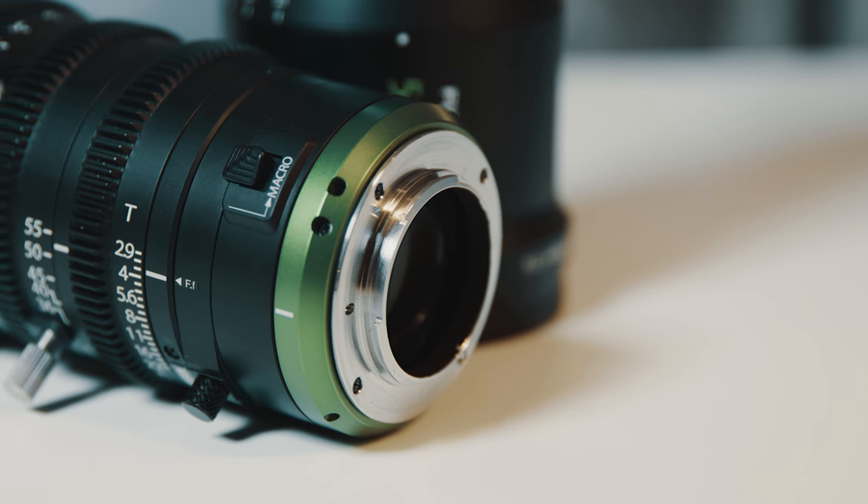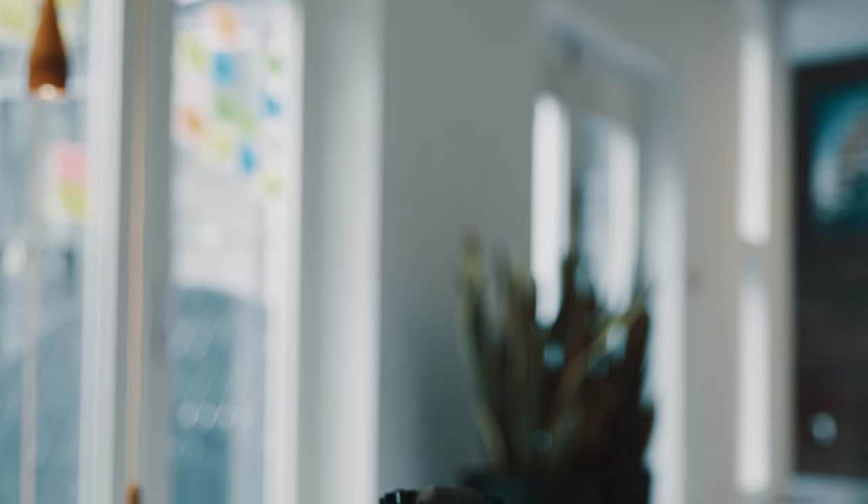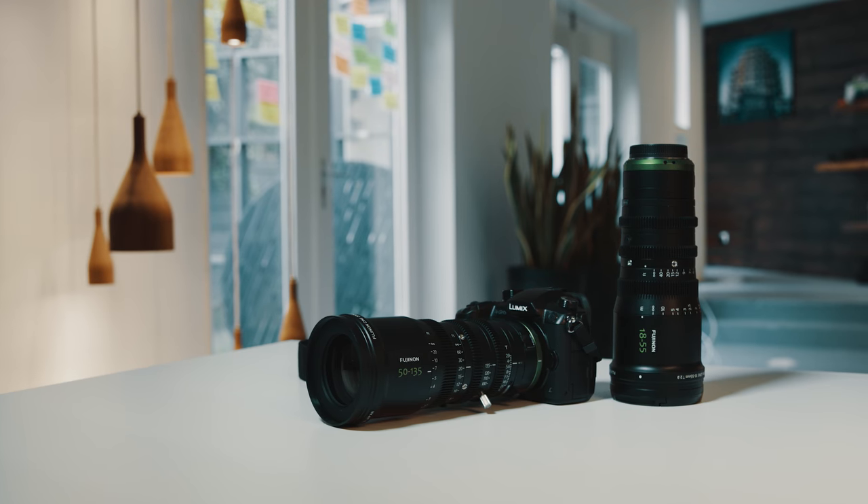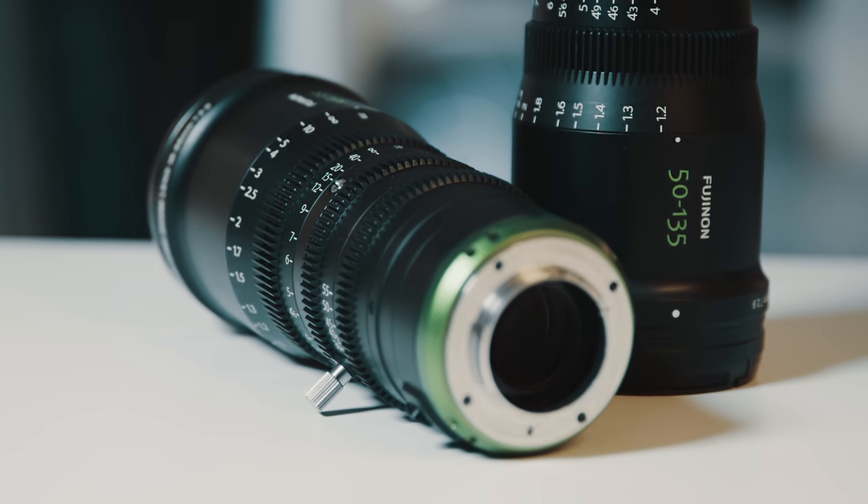The lenses are E-mount, so they're meant for cameras like the FS7 or the FS5 from Sony. The great thing is that you can actually convert these lenses from E-mount to MTF mounts, and that makes these lenses available for use on the Panasonic GH5, for example. We actually got the lenses from Fujinon serviced by MTF Services for the MTF mount.